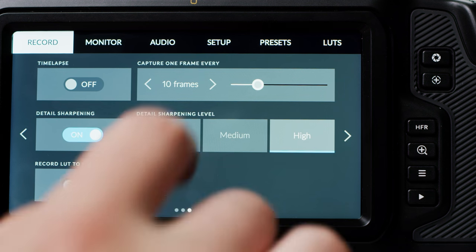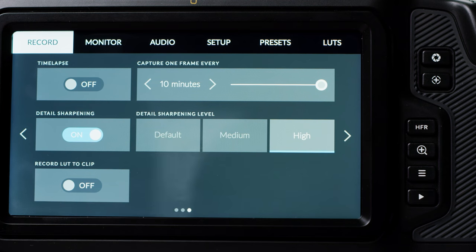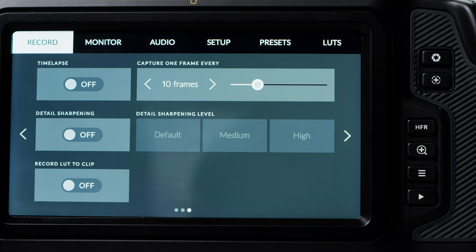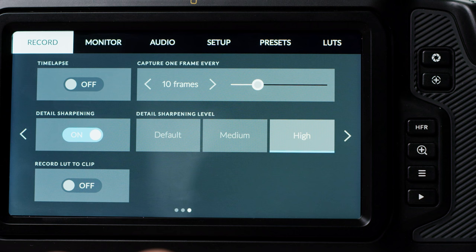The last page on the Record menu starts with a timelapse function — this is pretty basic but it's nice to have in camera. You can adjust the slider to set your desired interval. You then have detail sharpening in several different levels, which might be handy for fast turnarounds, and lastly record LUTs to clip, which allows you to record LUTs into your clips.